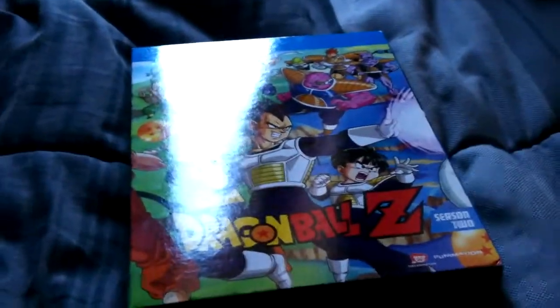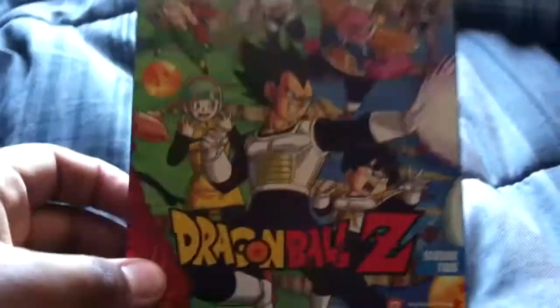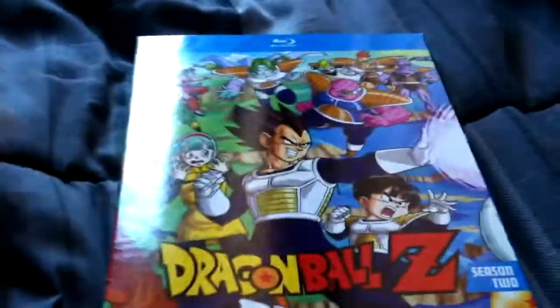What is going on everybody, warrior 9983 here. I just got season 2 of Dragon Ball Z — the original and not Kai — on Blu-ray. I know a lot of you guys have some problems with how this is presented.